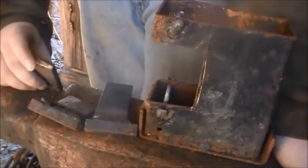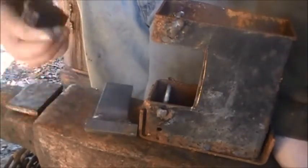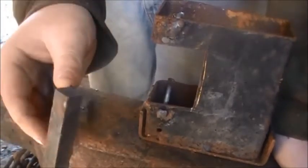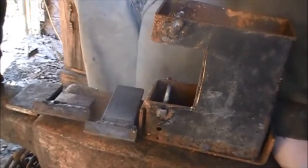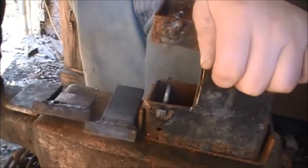My dies are made out of some leaf springs from trailers. And there are some modified ones — I just have a piece of quarter by two flat bar and I weld the bits I want onto the end of them. That's really all it is. I think this one has more versatility than a lot of the other ones.